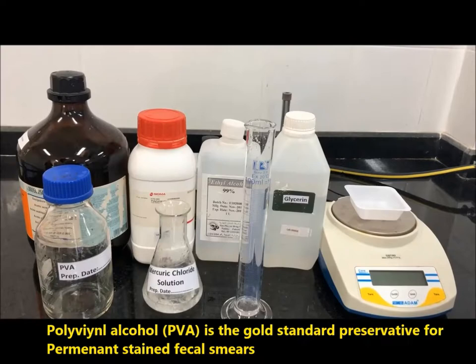Polyvinyl alcohol, PVA, is the gold standard preservative for permanent stained fecal smears.